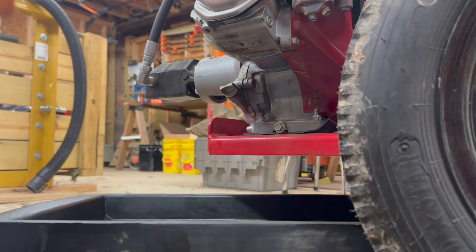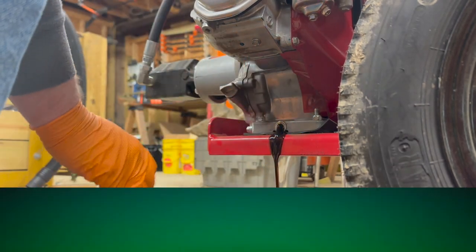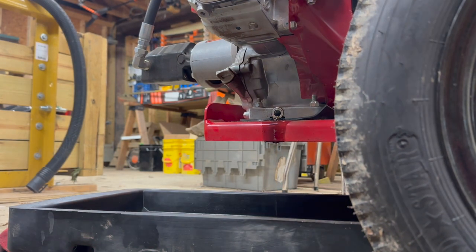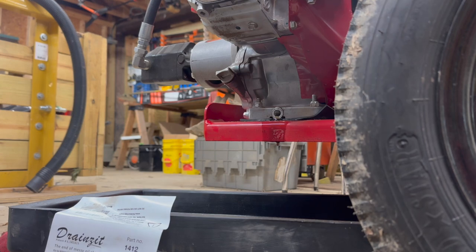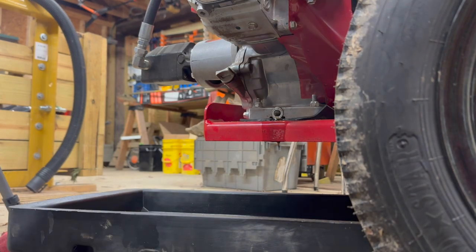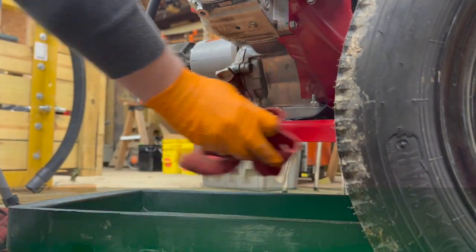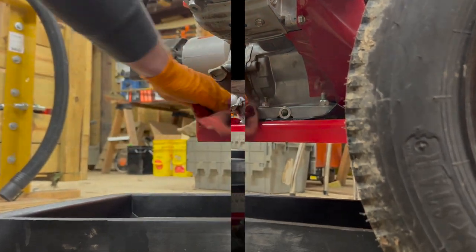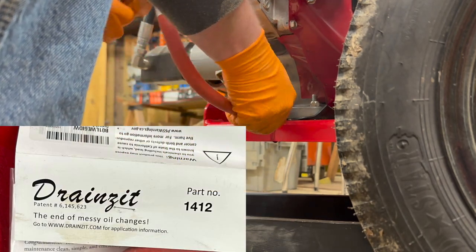I got a 12 millimeter wrench and I broke loose the drain plug. Oh, NPT — that's an American standard.